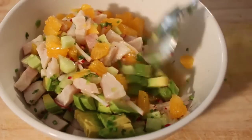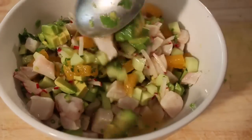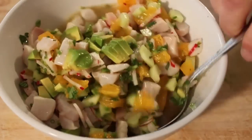Now, one big tip here: please taste and adjust for salt. If it's undersalted, it's just not going to have that kick. And of course you don't want to oversalt. So taste, taste, taste, and adjust.